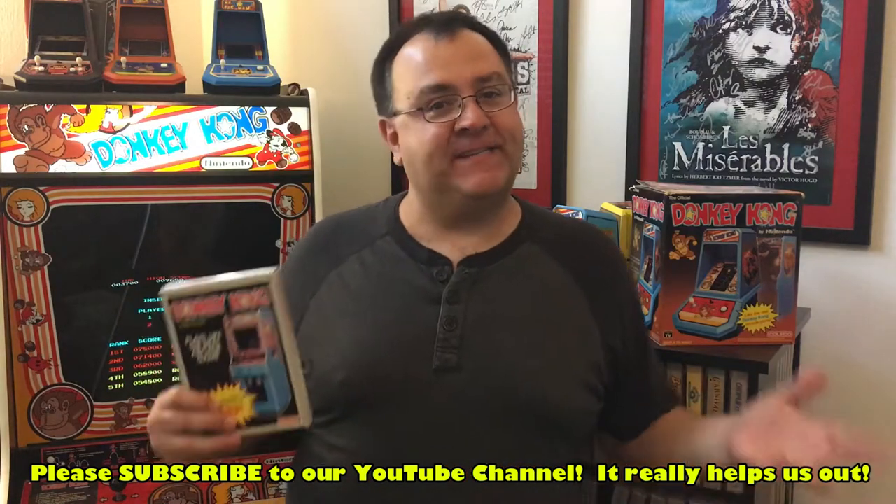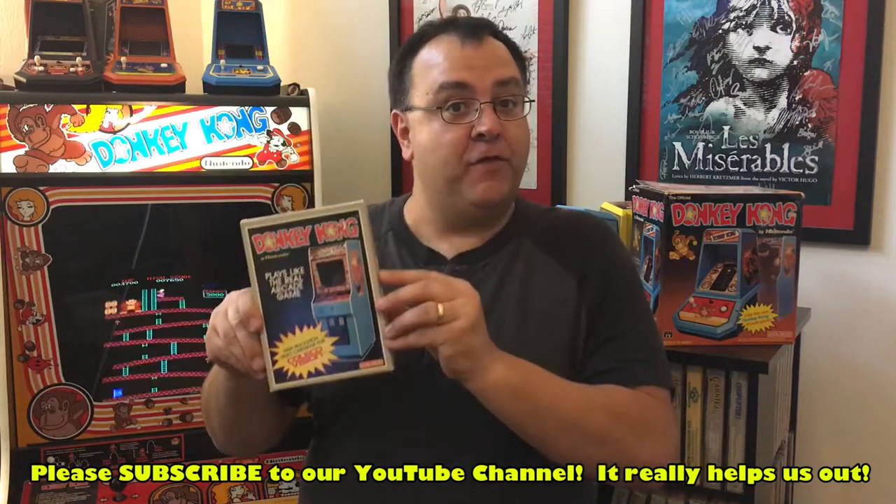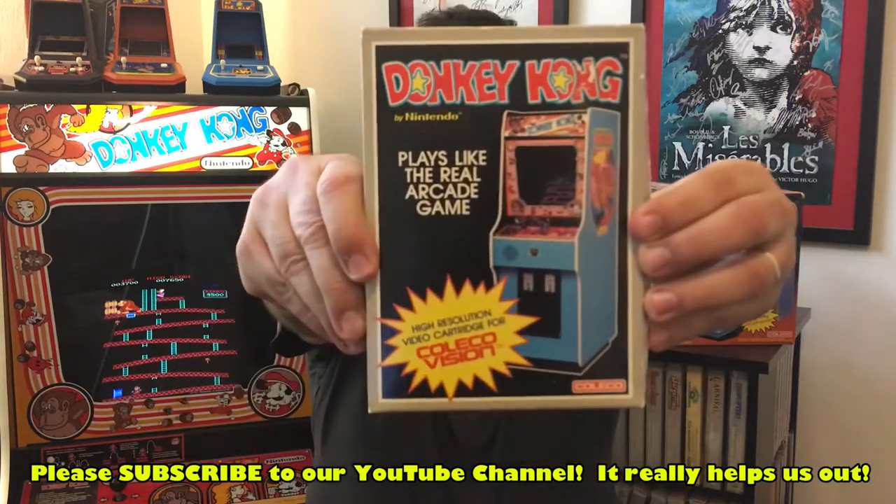Hello retro game fans! Today we're going to play a game that's very near and dear to me — the ColecoVision version of Donkey Kong. This was one of the first arcade games translated for home that really got people excited for games on home consoles to really look just like the arcade versions.